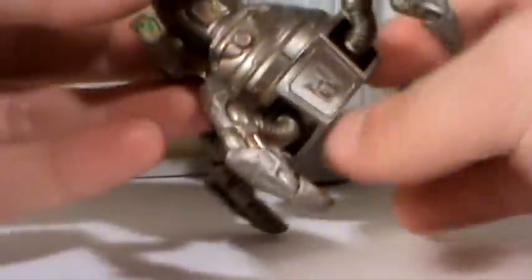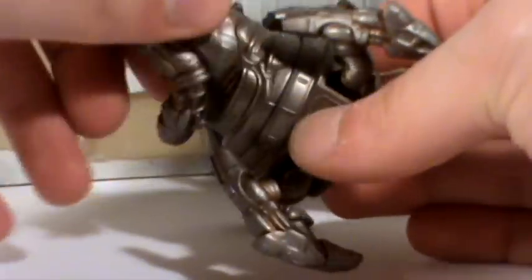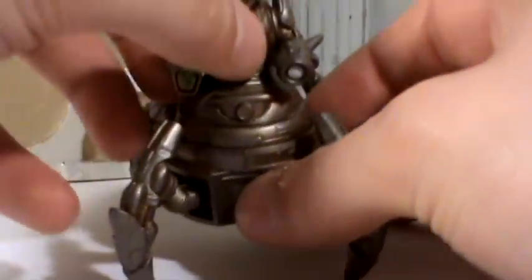He does have articulation at the waist. As you can see here, he can turret 360 degrees, just like in the episode.